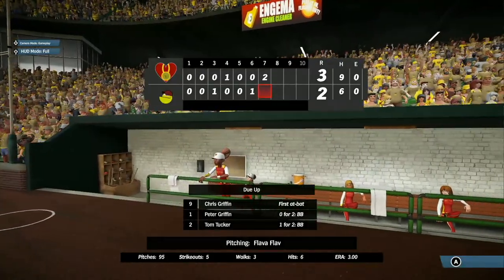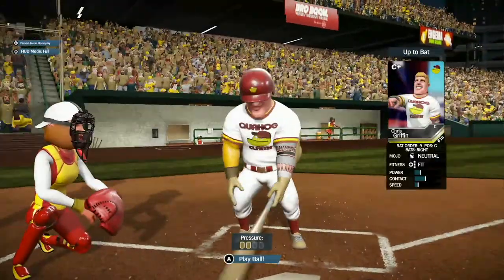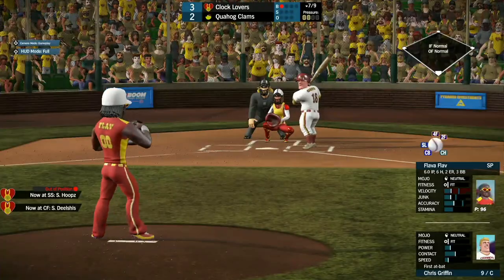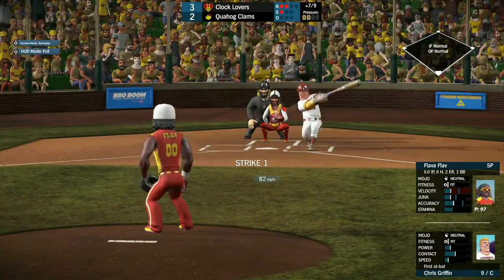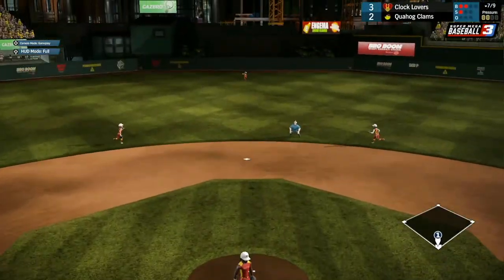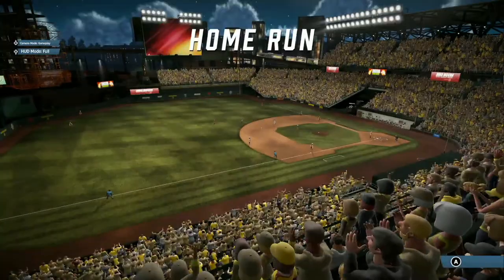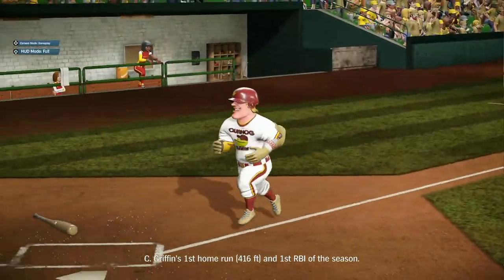The damage is already done — the Clocklovers score 2 in the top of the 7th to take the 3-2 lead. Chris Griffin coming up for his first at-bat, and Hoops is playing second base with Delicious in center field. Flav is losing some velocity but still getting strikes. Chris made him pay — hitting it deep to center. That ball is gone! Chris Griffin tying the game up with a center field home run, 416 feet, his first of the season.